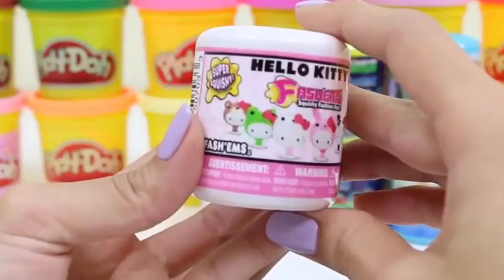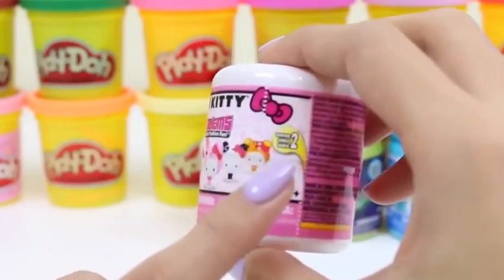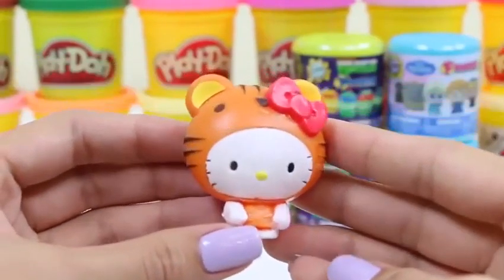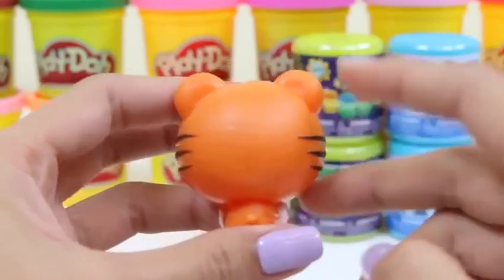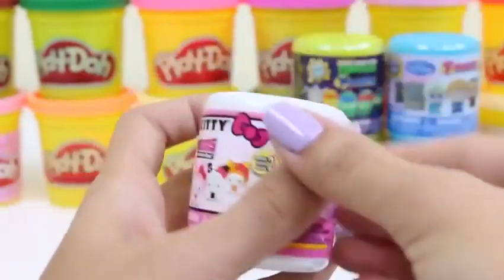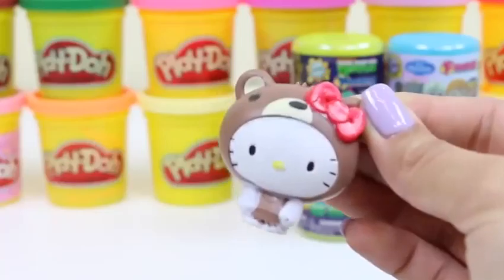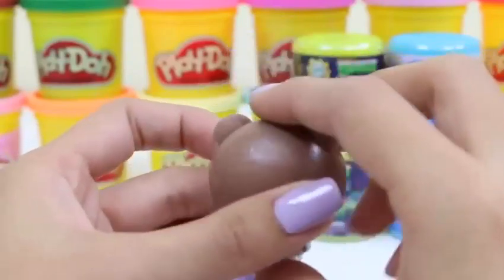Time to do another kind — this one's Hello Kitty! There are six different kinds we can collect. Hello Kitty's going to be dressed up in different animal costumes. Let's see what she decided to wear first. Rawr — she's a tiger! A squishy tiger — she still has her red bow on though. How cute is she? Time to do our second one — I hope this one's a different animal. And it is! She's a little bear in this one! How cute — she has some really great costumes! Do any of you guys dress up as animals for Halloween?